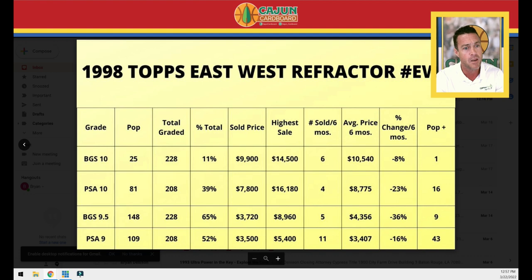The BGS 10 falls into the mid-range category, which I consider cards in the $5,000 to $10,000 range — it's a super solid mid-range card, but it's pushing high end. My guess is the next BGS 10 would sell for over $10,000, pushing it into the high-end range. The PSA 10 is a steady, solid mid-range card at $7,800, right in the middle of that range. The BGS 9.5 last sold for $3,720, making it a solid low-end card. The PSA 9 is also around $3,500 — I'd much rather the BGS 9.5 than the PSA 9.